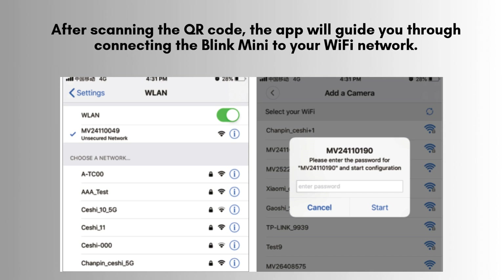After scanning the QR code, the app will guide you through connecting the Blink Mini to your Wi-Fi network. Make sure you are using a 2.4 GHz Wi-Fi connection, as the Blink Mini does not support 5 GHz. Select your network and enter the password to connect.